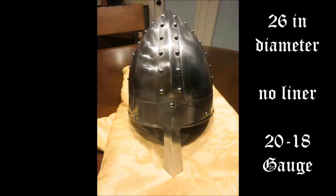The Norman Nasal Bar Helm from Colt of Athena. This helm is 26 inches in diameter, comes with no liner, and is made of 20 and 18 gauge sheet steel — the cone being made of 18 gauge and the nasal guard of 20 gauge.